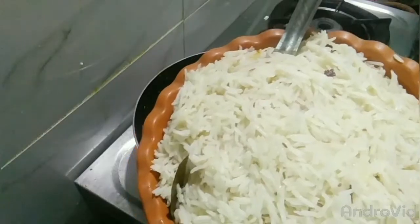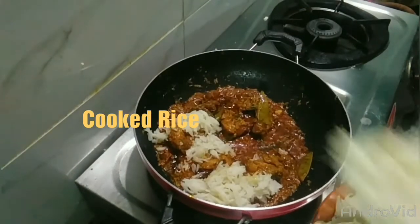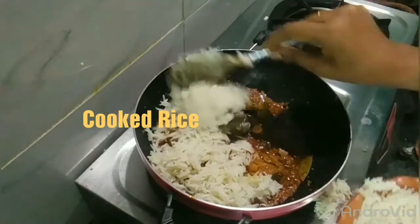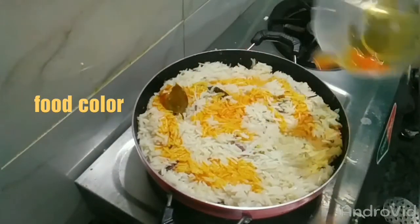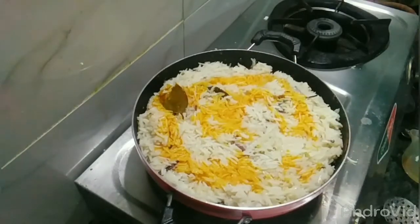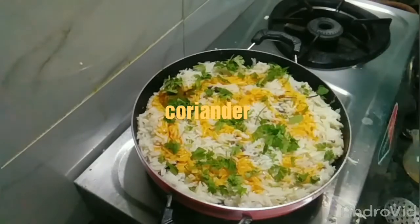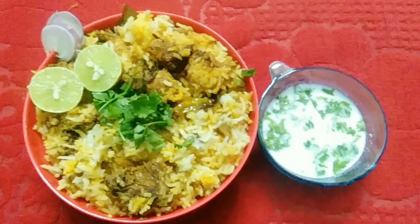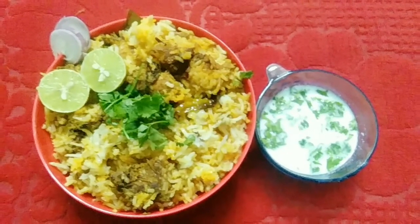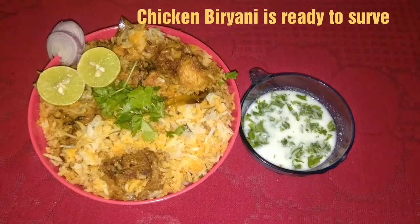Now we have cooked rice. Put a layer of rice, add some food color, a little garnish, and 2 tablespoons of ghee. In 5 minutes the chicken biryani will be ready.